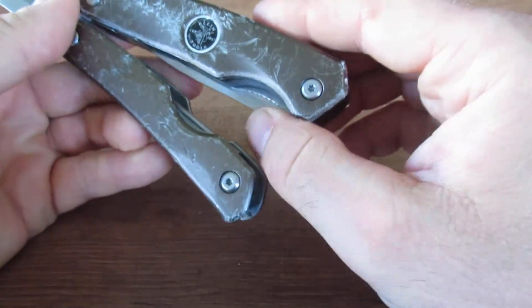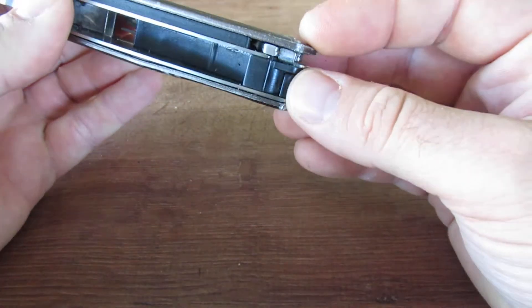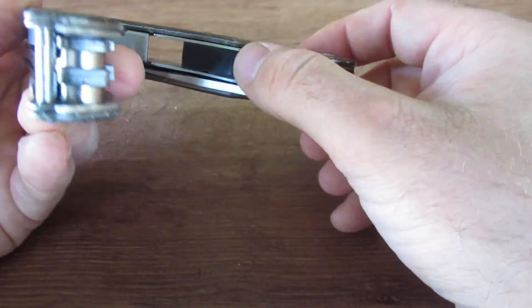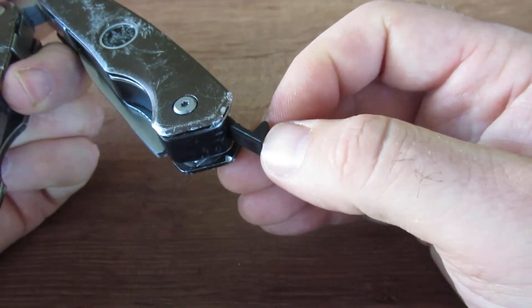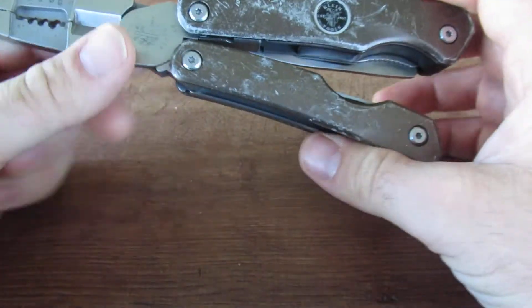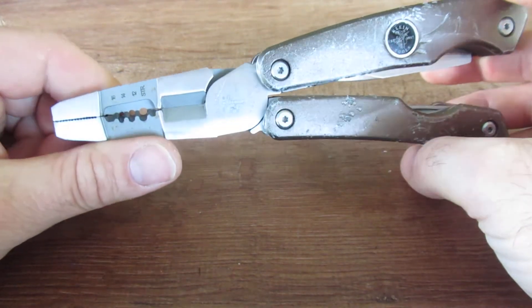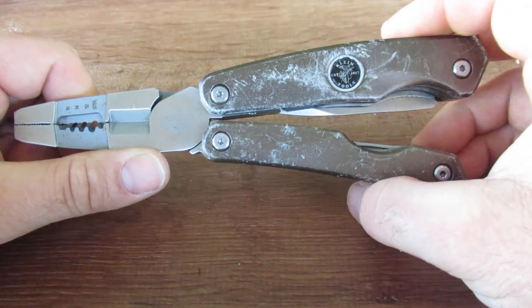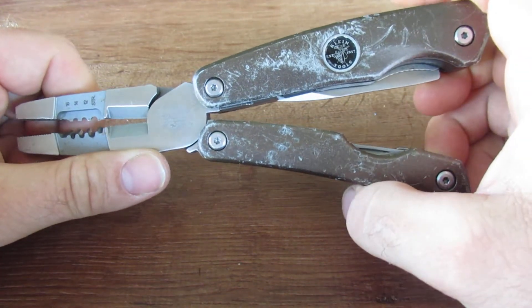The knife is locking, so that's a positive as well. You do have those tweezers — I don't understand why they didn't add more tools instead of just adding this little tiny set of tweezers, but that's the choice they made. These are marketed as the essential tools needed for an electrician, so you can decide if that's true or not.